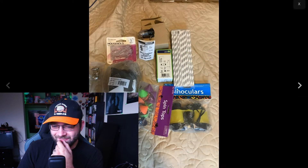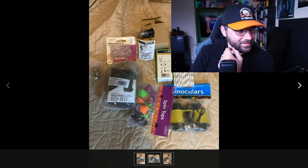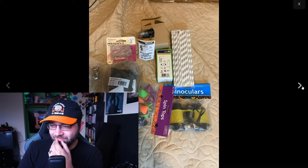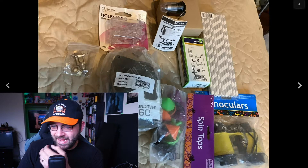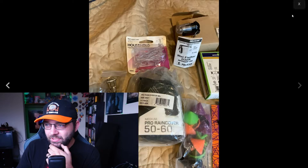Spinner tops, medium pro rain cover — it's a poncho. We have binoculars. What the hell is all of this? Why are there binoculars in here? What is this? Is that an outlet? That is an outlet. Those are straws in an outlet. I think we found a winner here, boys.